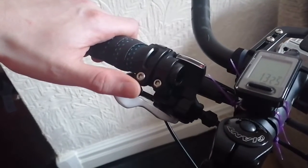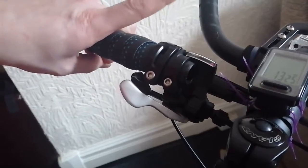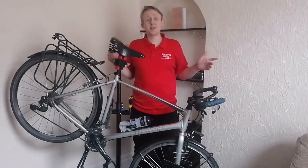So with the front gears it's a little bit different. Your thumb will take the gears up and your index finger will drop the gears down. And that's it.